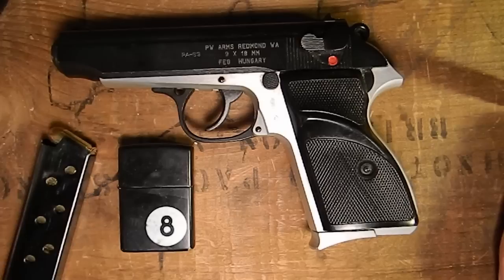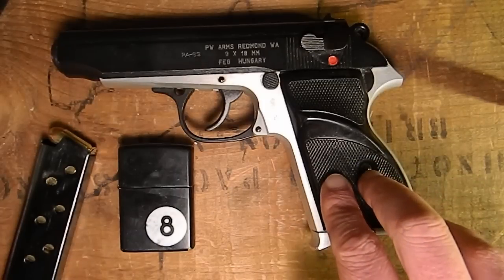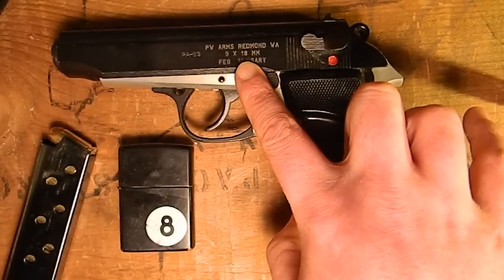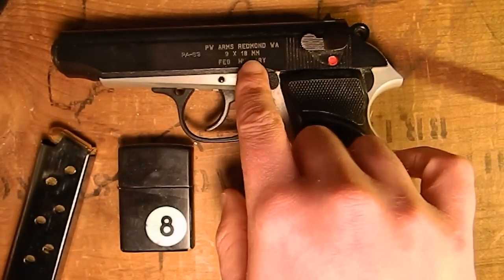Hi YouTube, this is Ben from New England Milsurp, and today I'm going to show you how to field strip a FEG PA-63. This is a Hungarian-made Walther PP copy. As you can see on the side, it is not chambered in 9mm — it's chambered in 9mm Makarov, also called 9x18mm.